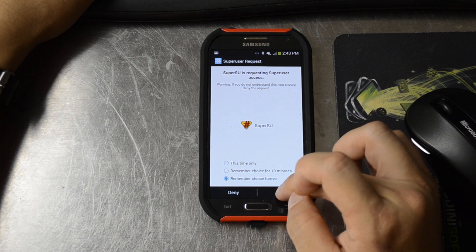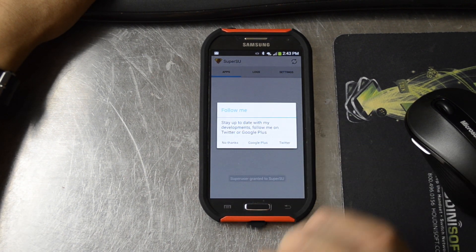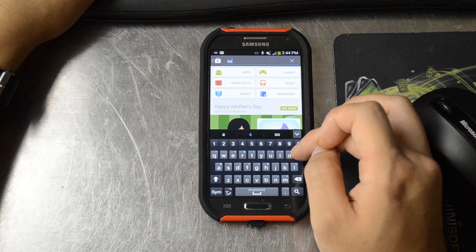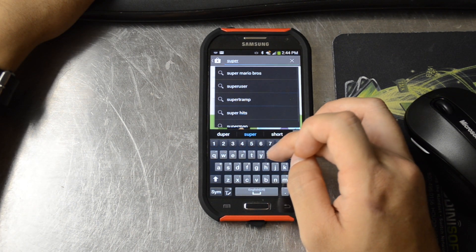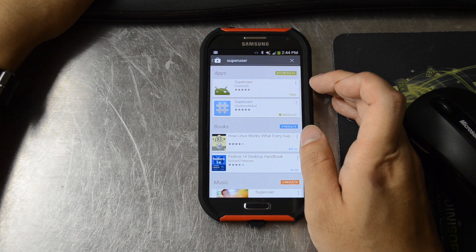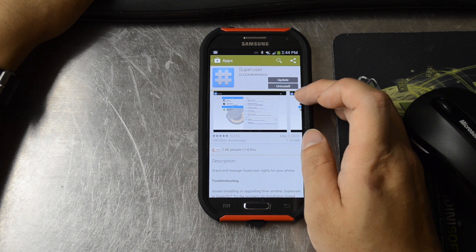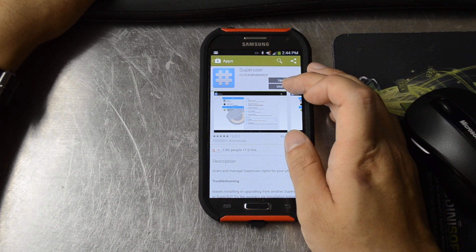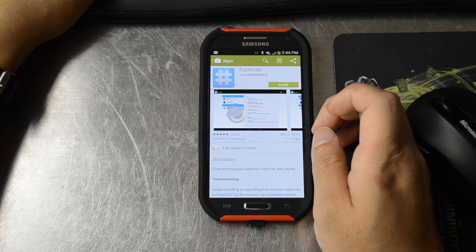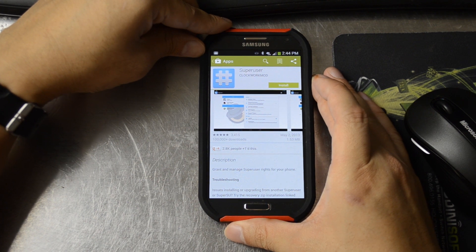We'll go ahead and grant SuperUser permissions. Installation success. Then it says uninstall SuperUser. Of course you can go into the settings apps and remove this as well. And it says reboot twice and the unlock icon should be gone.